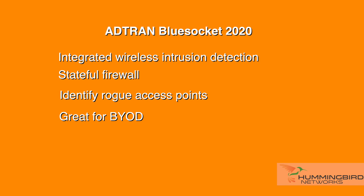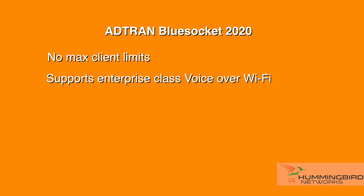The 2020 has a unique way to increase sensitivity for mobile devices with less transmit power. The access point can dynamically adjust RF channels and power settings to optimize coverage and performance. You can also adjust the amount of clients that associate with each radio, and there are no max client limits. This access point also supports enterprise-class voice-over Wi-Fi.